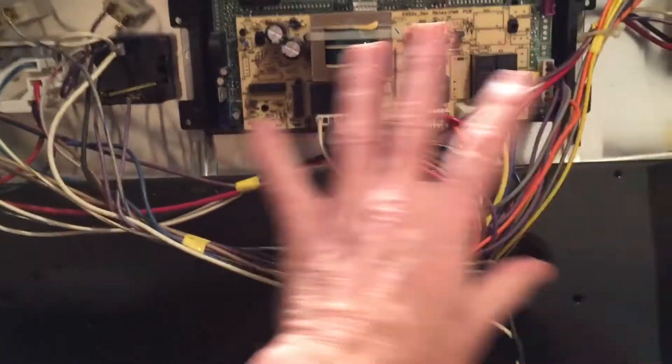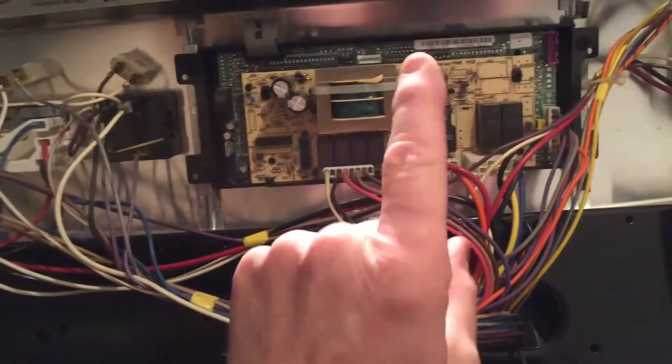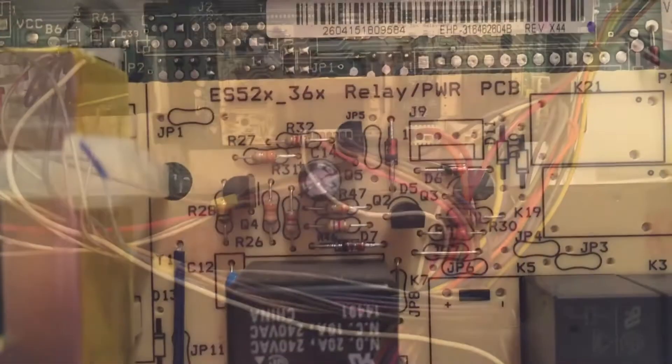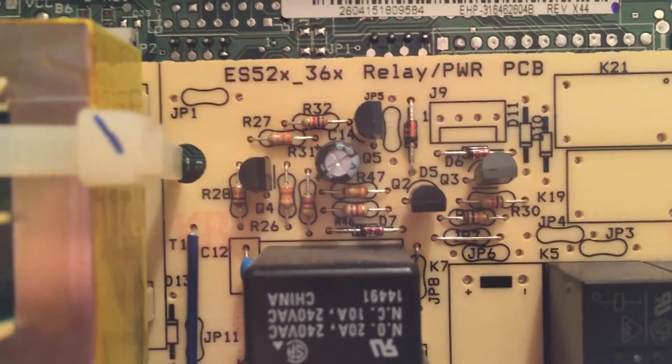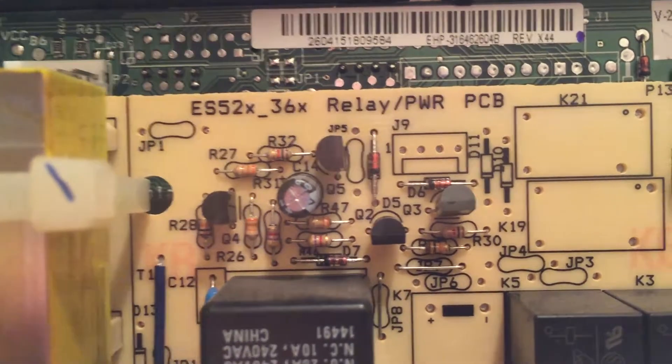Okay so we have the back of the stove off now. There's the main circuit board that everything is controlled by, with all your push buttons on the front. We've replaced that twice already in this stove. One of those kept burning out in the old ones that we had, and they finally put a heavier one in. They got smart and fixed it right, so it's been good ever since.